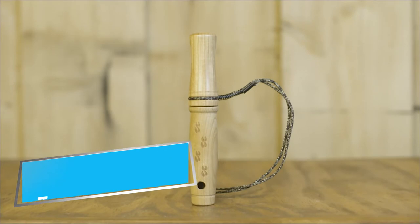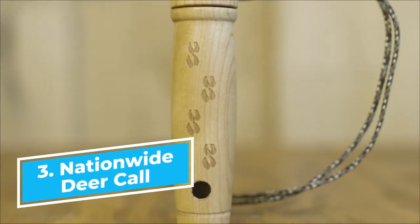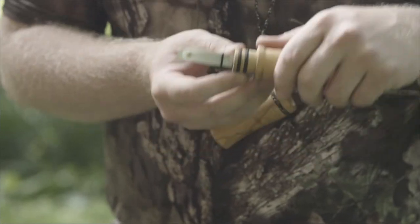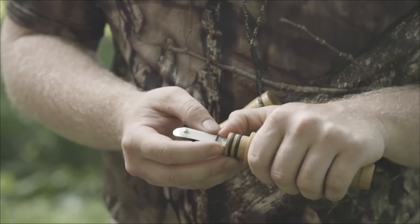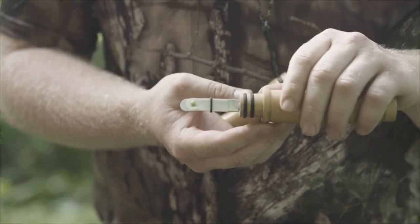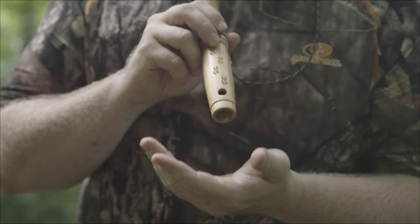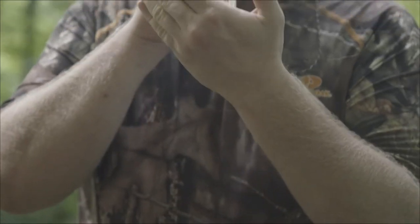Here's our handmade cherry grunt call. This call will allow you to make the majority of deer vocalizations. Quickly adjust the o-ring up or down to replicate a buck, doe, or fawn. It has a freeze-proof tip so on the coldest day you don't skip a beat. For low volume calling, cover the main barrel and the sound will come out of the side hole.